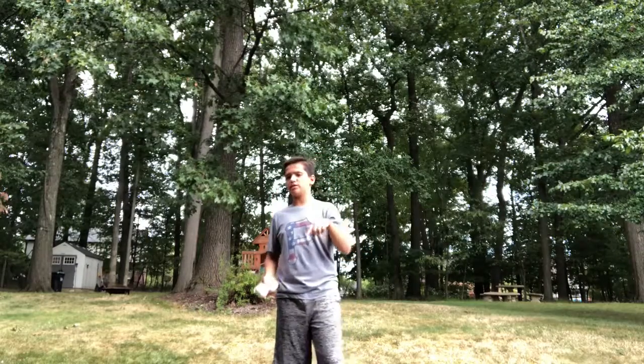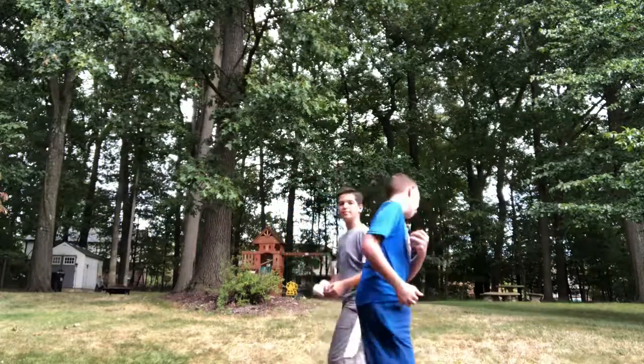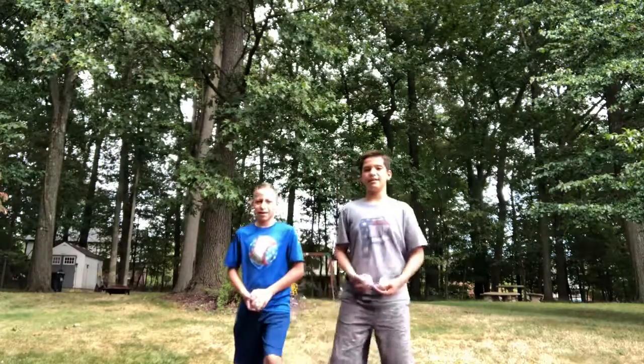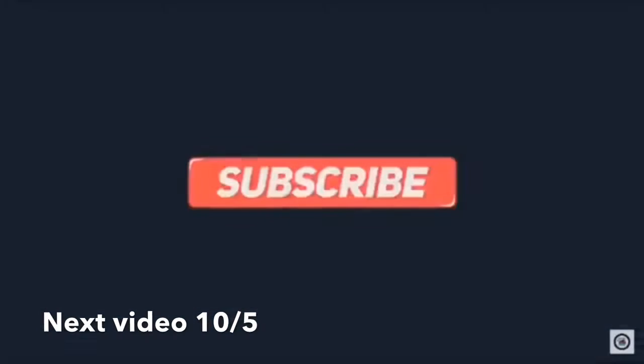So as I said, my favorite is the up and down, but choose what you like. Comment in the section below. Thank you guys for watching this video. Make sure to like and subscribe, and don't forget to hit that post notifications button to be notified when we post a video. Thank you guys for watching, and we'll see you in the next one.